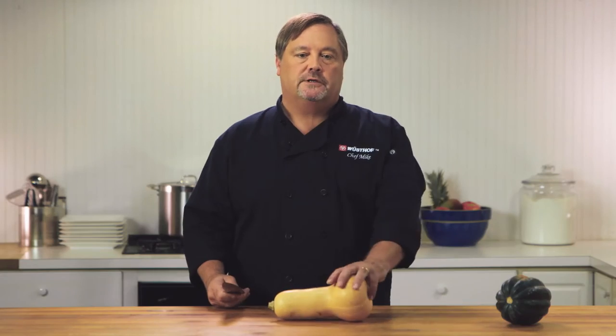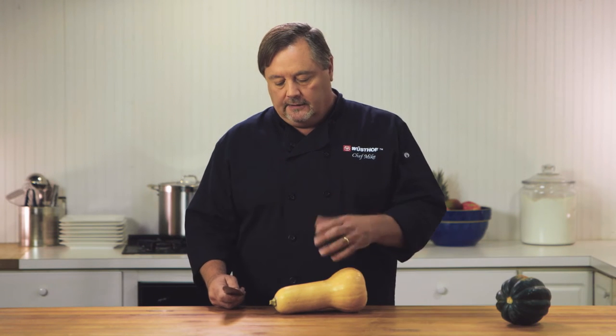I'm going to use the cook's knife. You could also use a double serrated knife or you could use a santoku, whatever's most comfortable for you. I like the cook's knife.